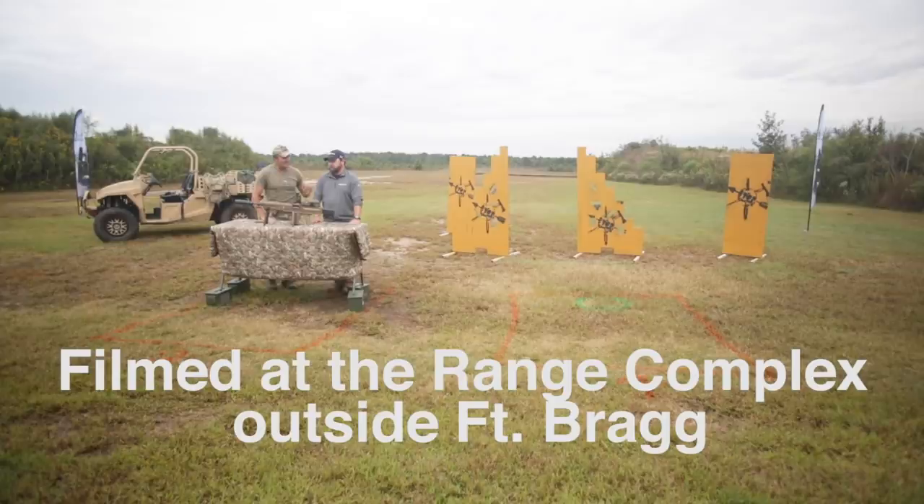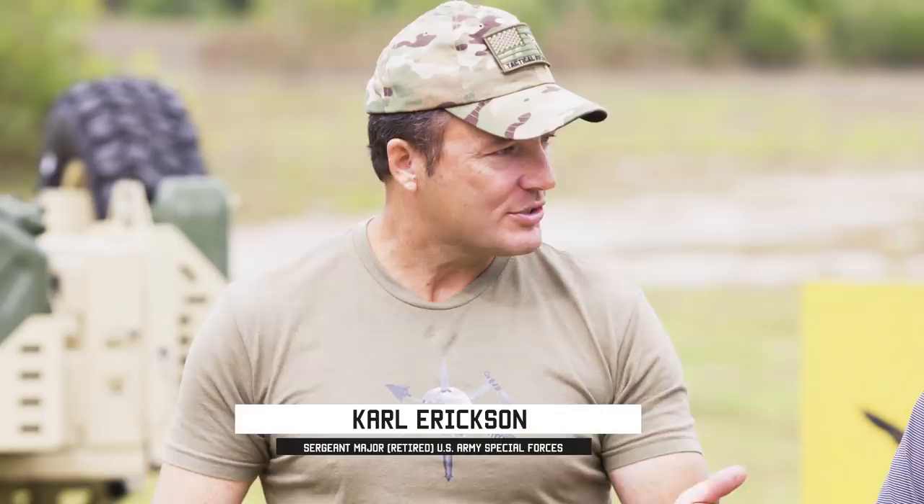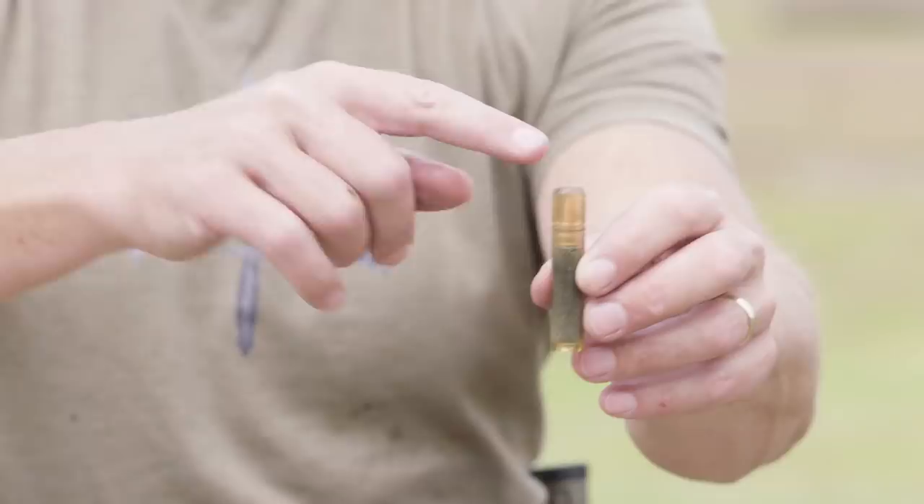All right, hey team, Carl here with Tactical Rifleman. I've got Josh from Textron Systems. We're going to talk about the new Squad Automatic Weapon for the NGSW contract — Next Generation Squad Weapon. This thing's awesome. It's lighter than the old M249 SAW, which is crazy.